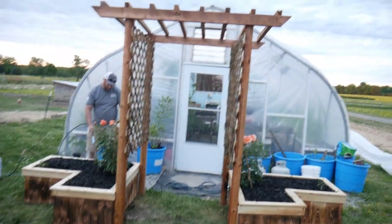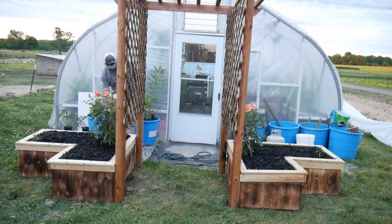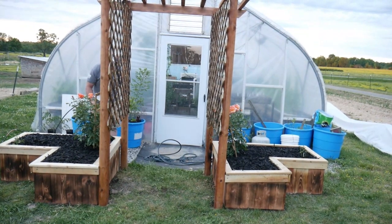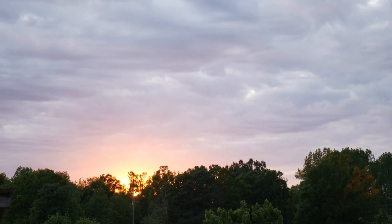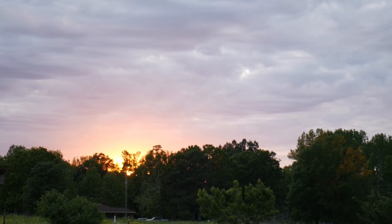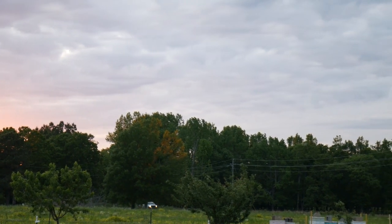It leads right into one of our favorite places here on the farm — right into the greenhouse. Thanks, Ben, for all your hard work. Thank y'all for watching and we will see you guys later. God bless. Look at that gorgeous sky to end the day — I love how that sun is shining through those trees.